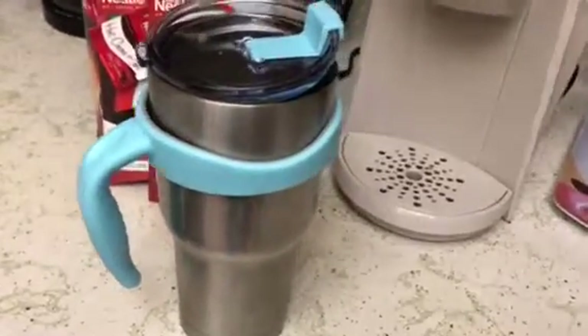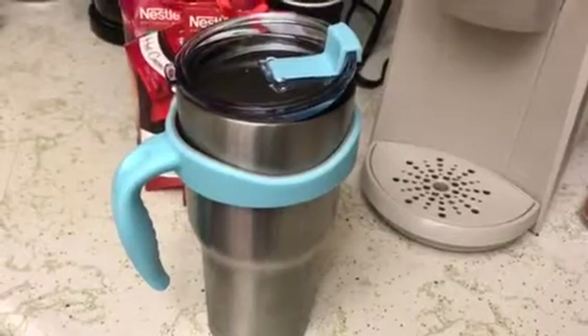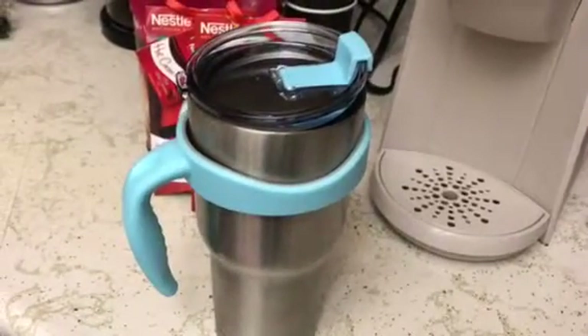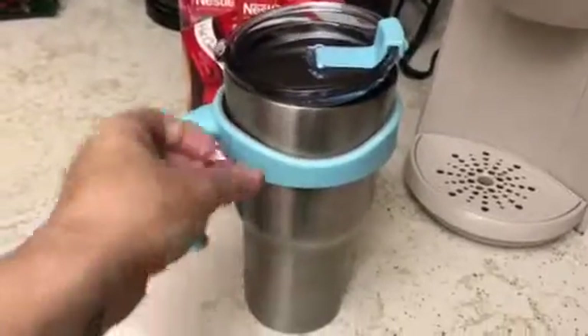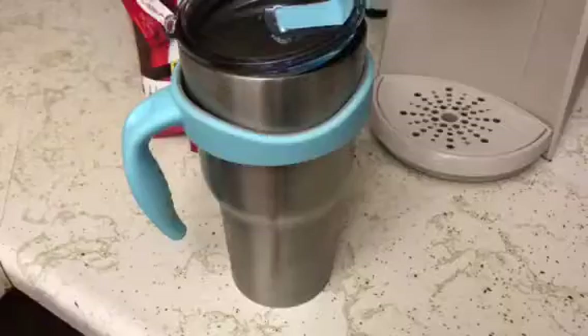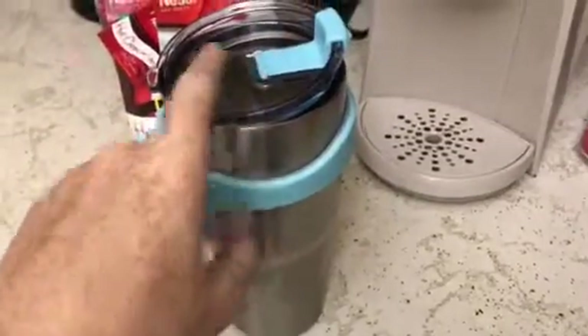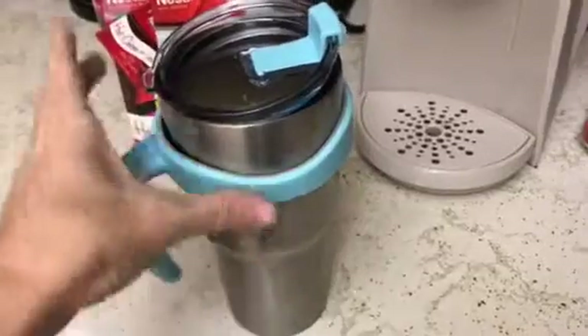Hey guys, today I am doing a review on the LifeGrip splash-proof 30 ounce Yeti lid and grip handle. I absolutely love this lid and this handle.